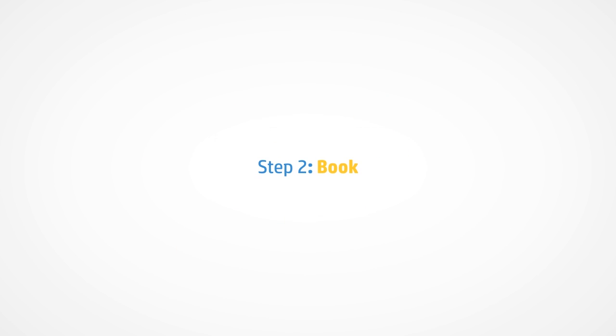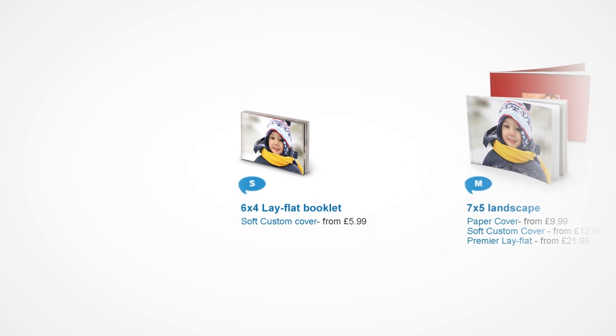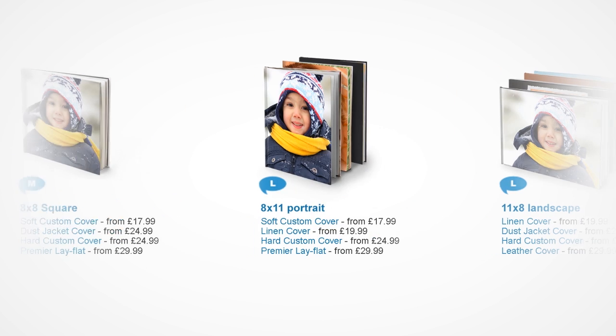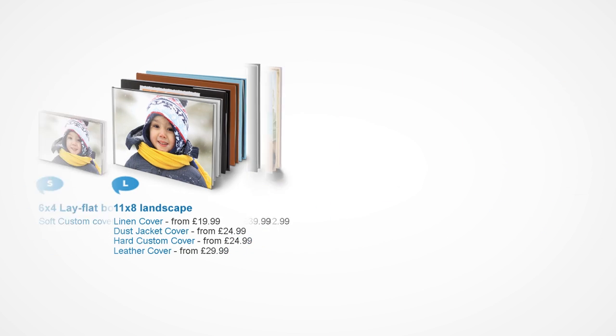Step two is to select the photo book you would like to create. We have a great selection of book sizes and covers, from handy size 6x4 inch lay flat books to our best selling 11x8 inch custom cover books.